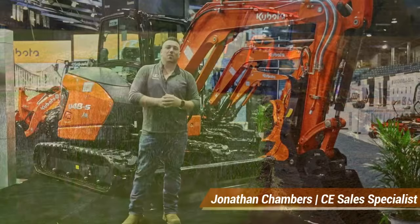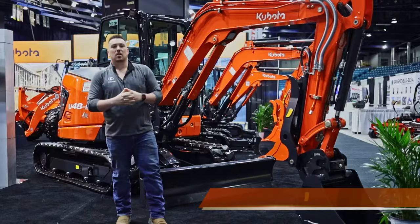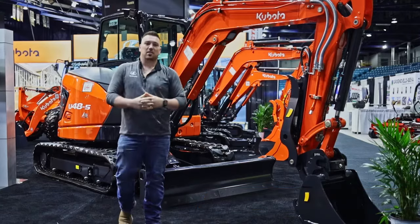Hey guys, John Chambers here with Nova International. I'm at the Heavy Equipment Show in Moncton in the Kubota booth, here today to talk to you a little bit about the new U48 Escavator that Kubota unleashed.